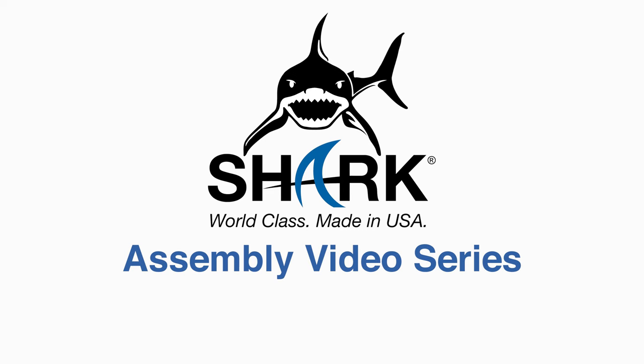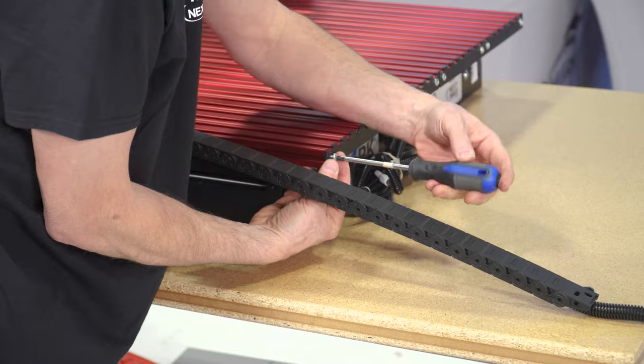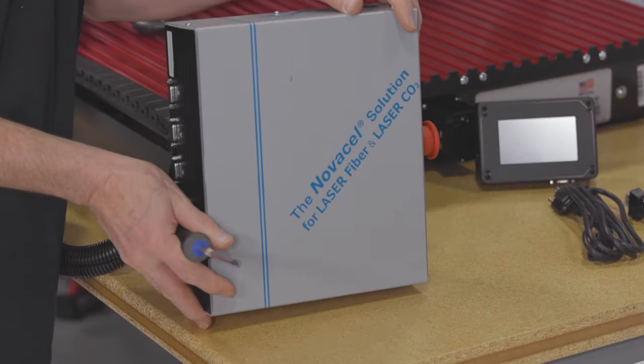Assembly Video Series: How to Attach the Drag Chain to the Base. In this short video, we are going to show you how to connect the drag chain to your new Shark HD Series machine.